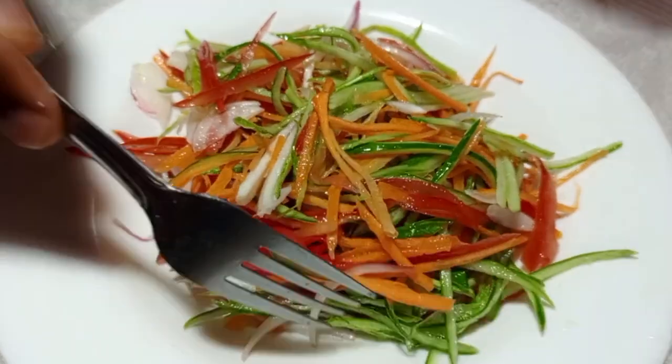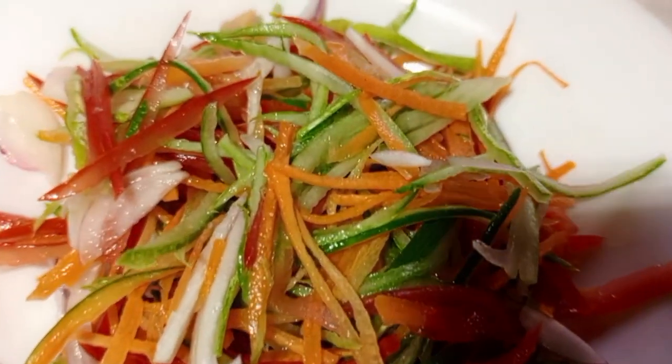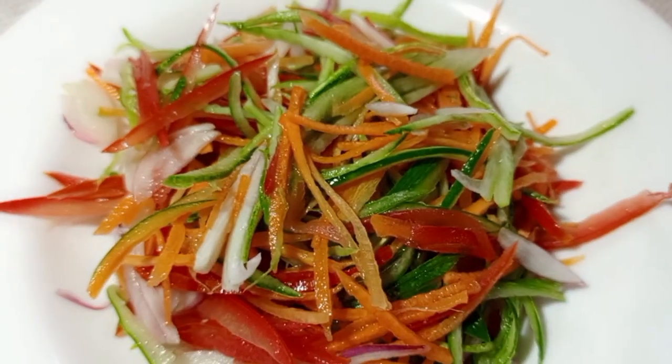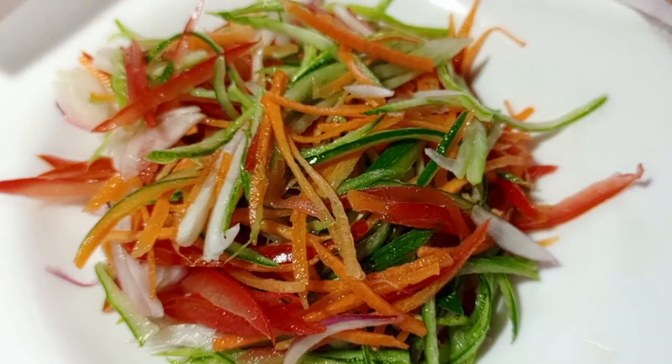This salad you can accompany with anything you want to eat — today, tomorrow, or tonight — anything of your choice. I'm Chef Joshua. For new viewers, don't forget to subscribe to my YouTube channel so that you can get the latest recipe updates.